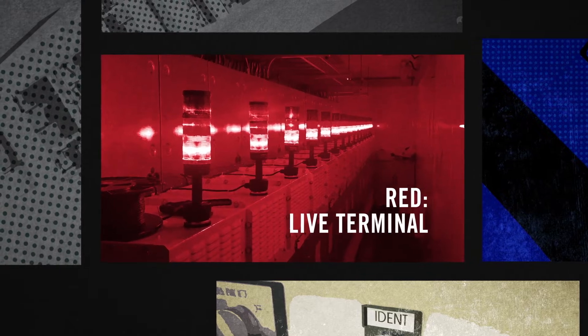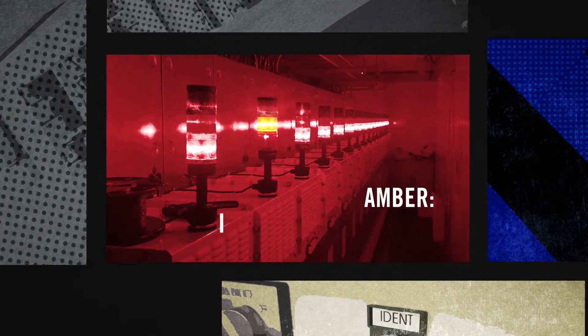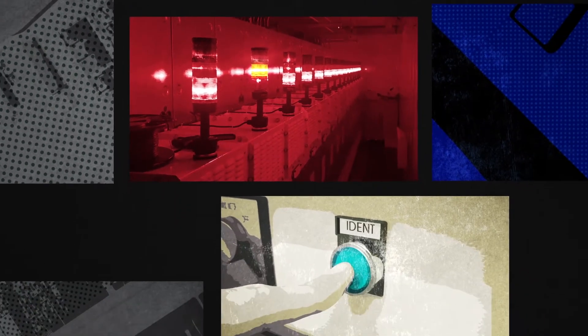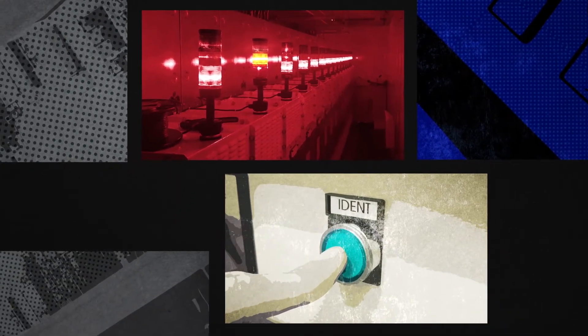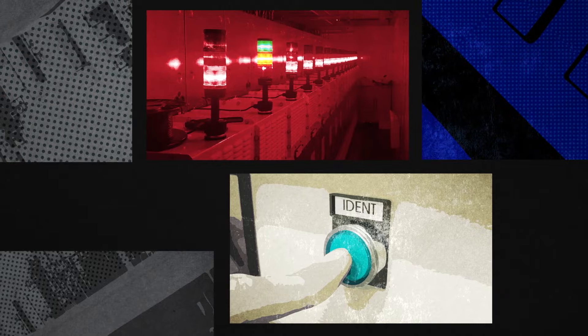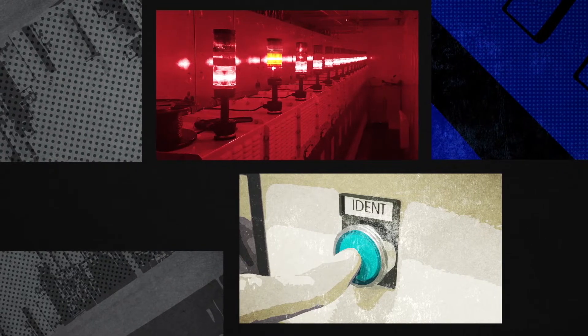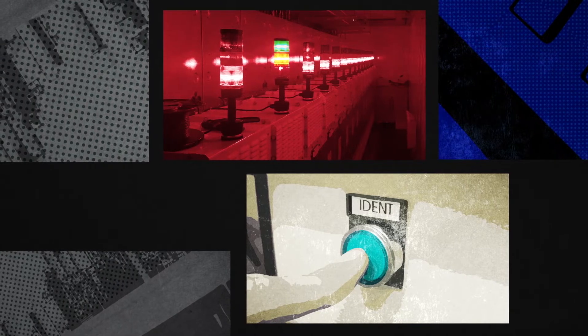Once you've done the isolation and grounding, the red light goes off and the amber light comes on to tell you the circuit breaker is isolated and grounded. Then the operator presses the identification button and the green light flashes, which highlights to you when you go round the back that this is the cubicle you want to be working on. It also confirms that the isolation and grounding has been done properly.